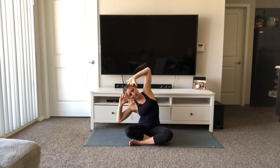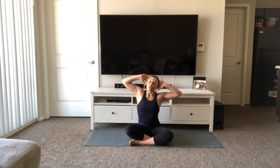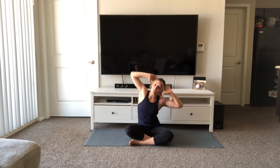Go ahead and blink your eyes open. Take an inhale, sweep your arms out to the side and all the way up. Exhale, bend your elbows out to the side and tick-tock over towards the left. Pull your left elbow down towards the ground, right elbow up towards the sky. Come back through center on your inhale. Exhale, tick-tock over towards the right. Right elbow down, left elbow up. Inhale, come back through center.